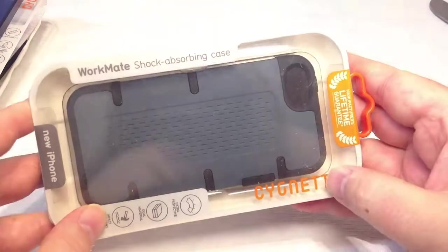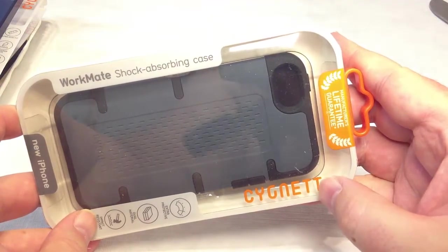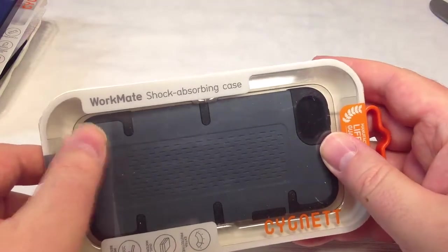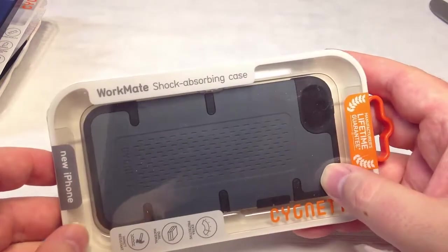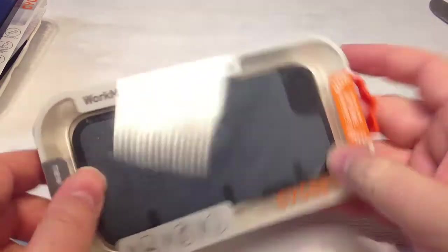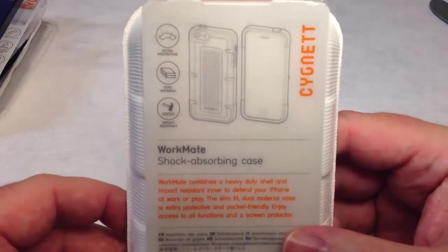This is from Signet — you can go to us.signet.com — and this is their Workmate shock-absorbing case made for the iPhone 5. It also has a lifetime manufacturer's guarantee, which is pretty freaking cool. At their website, they have a whole mess of different cases for just about everything under the sun.